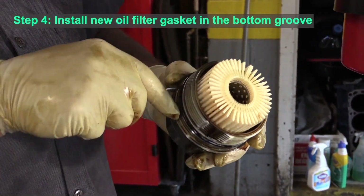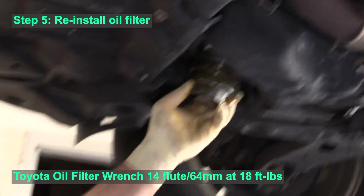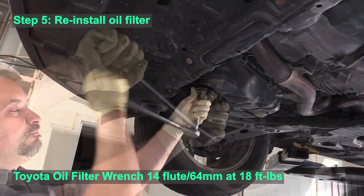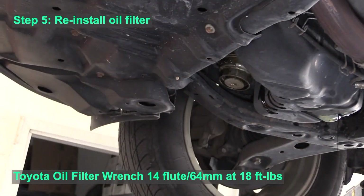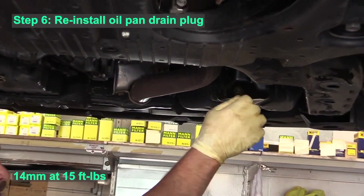There will be a new o-ring in the package with the oil filter and you simply slide it into the groove. Now we can reinstall that oil filter — hand tighten it until we get to the point where the oil wrench fits on, and tighten it to about 18 foot-pounds.